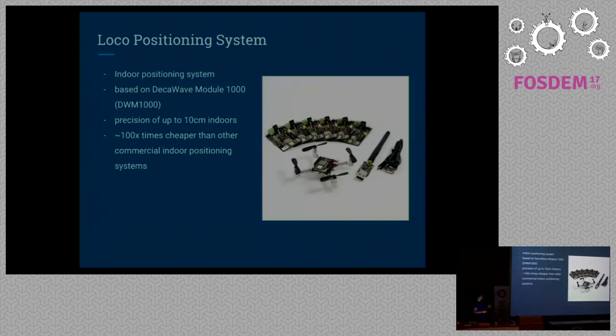The most exciting hardware around the CrazyFly is the so-called local positioning system — an indoor positioning system similar to GPS. It's based on the DecaWave module, has a position accuracy of up to 10 centimeters indoors, and compared to other commercial indoor positioning systems that work with cameras, it's roughly 100 times cheaper. So it's perfect for research and development and much more affordable.